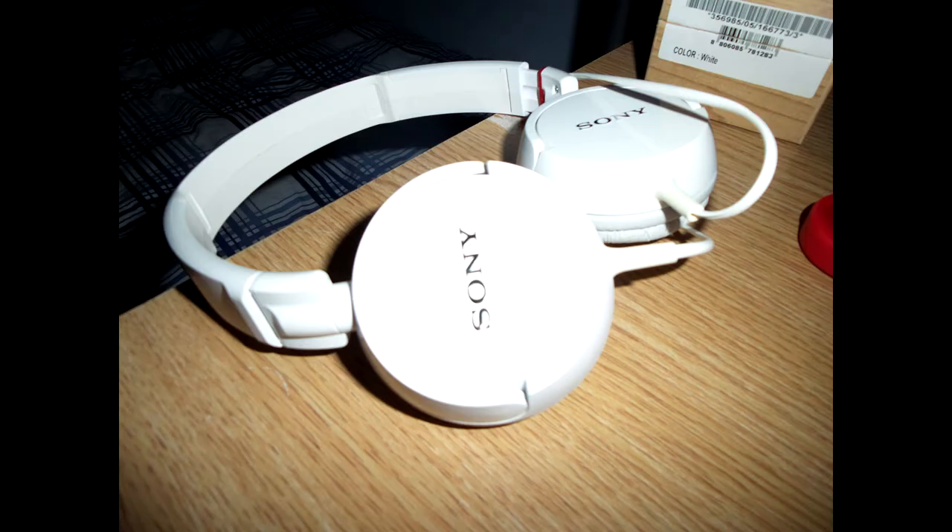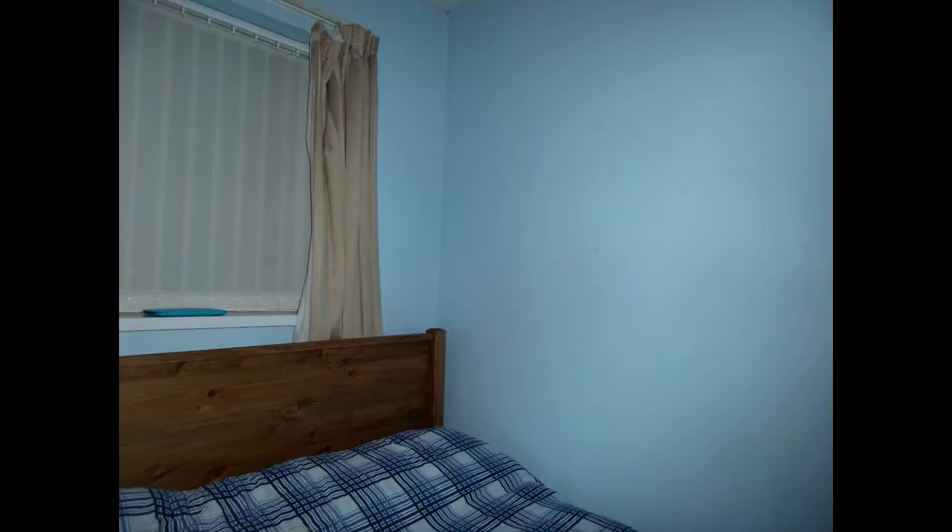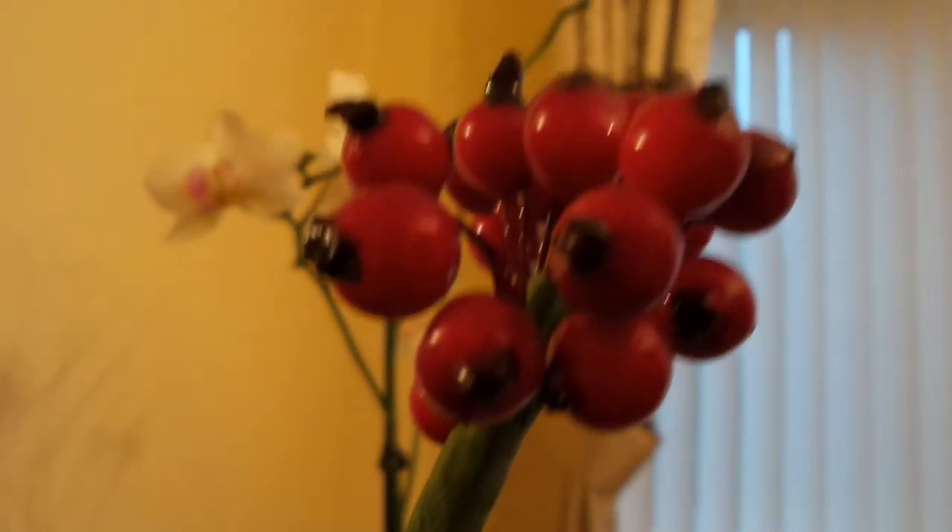Now onto what really ups the game of this phone: the xenon flash. This flash clearly defeats an average LED flash — the brighter white light can really fill up your whole room. Here you can see an image without the flash and an image with the flash. Look at the difference for yourself.